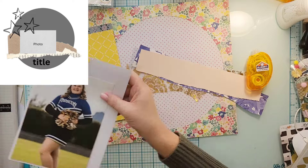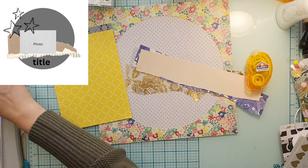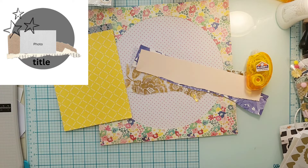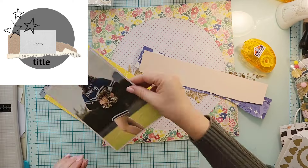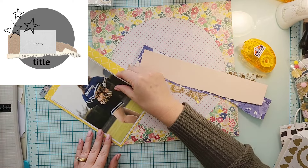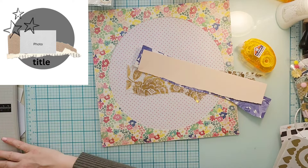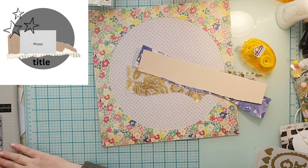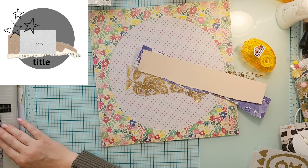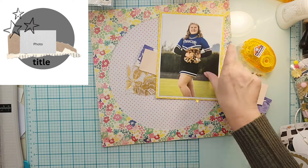I'm going to cover a lot of it up, but that's going to be my circle. Then I took a couple of scraps and tore them into pieces — you can see the torn pieces of paper for the shelf element on the sketch. I'm going to do this photo of my daughter, which was the professional photo for her cheer pictures.